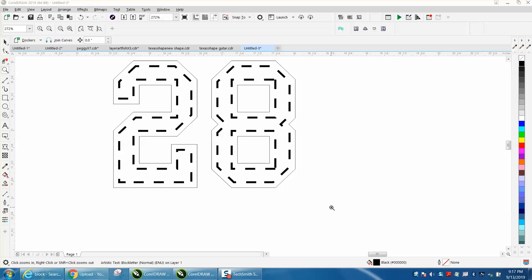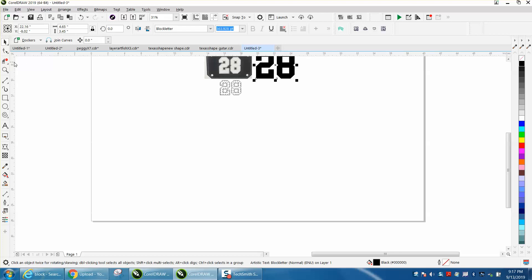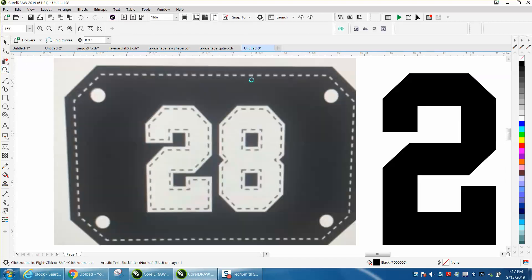Hi, it's me again with CorelDraw Tips and Tricks. Somebody posted on Facebook — somebody actually already answered them — but sometimes I learn a lot more by video than by words, and this is what they want to do. I think they're printing it; I'm not 100% sure, so there's a little thing you'd want to do differently.